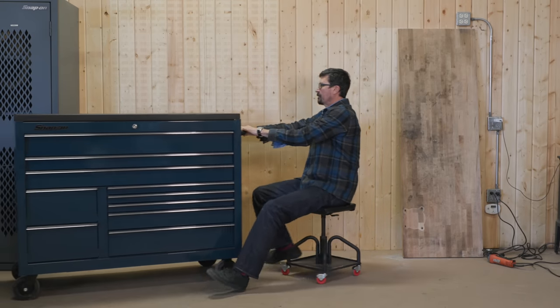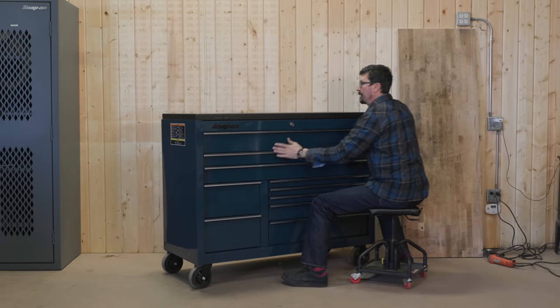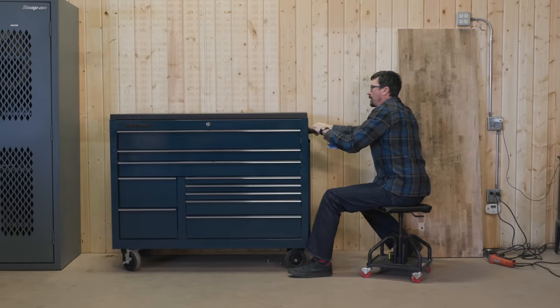These earmuffs are great. Aren't they nice? They cut out so much volume — they're like twice as good as the other ones. They're excellent. They're the 3M Peltors, and they're only like 12, 14 bucks. It's like having noise canceling on.